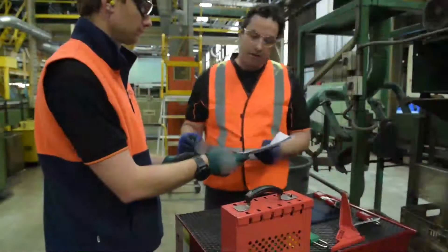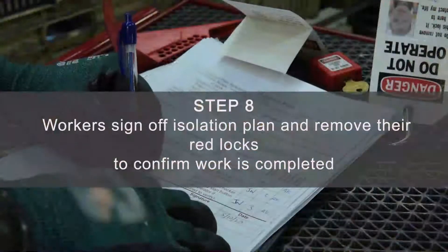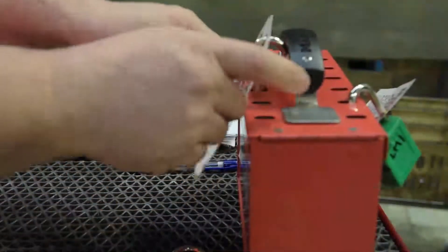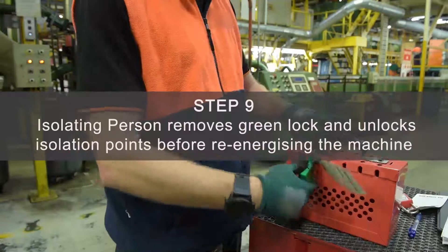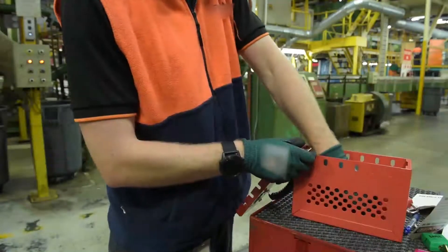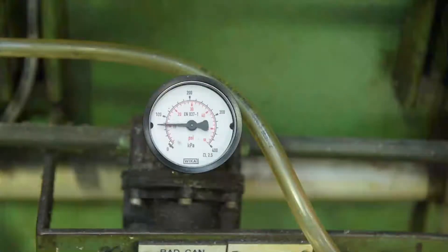Once the work is complete, the workers confirm this by notifying the isolating person, signing off the isolation plan and removing their personal red locks from the lock box. Now that it has been confirmed all workers and tools are cleared from the machine, the isolating person is free to remove the yellow locks and re-energise the machine.